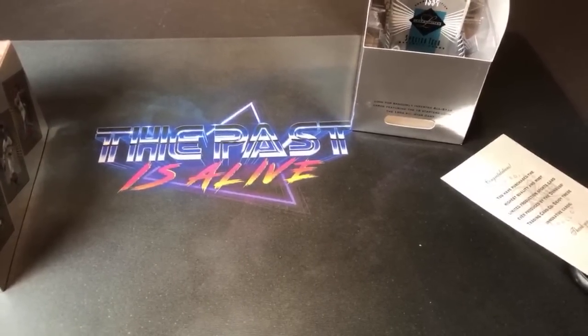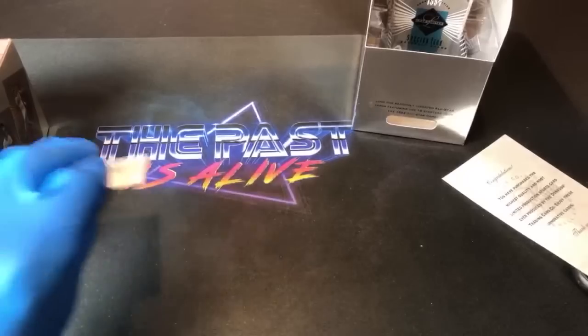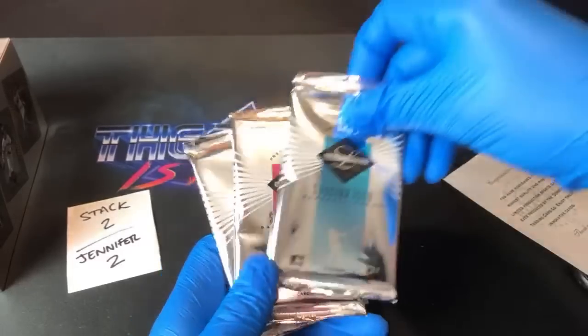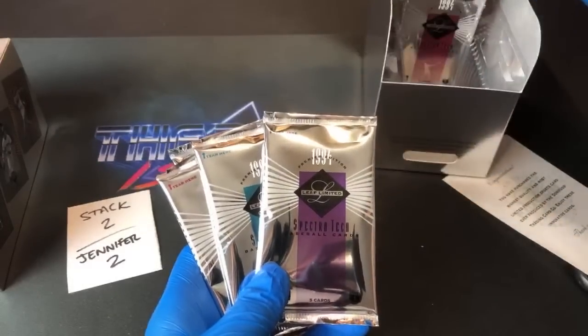Jonathan H at Autistic Family Collectibles says he's driving and asks if this is the Blue Man Group — a little heat for wearing gloves. But I didn't want to get fingerprints on these cards. If you want to send something to PSA, I do not want to be the reason you get a lower grade because of my bodily oils on the cards.